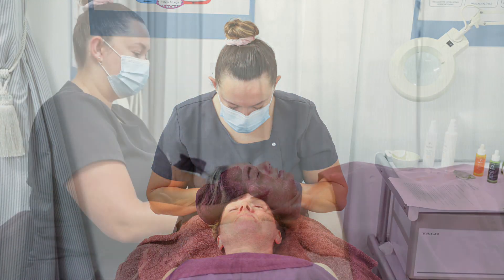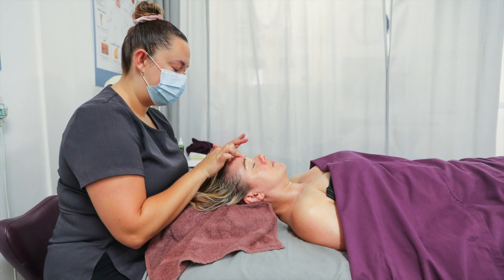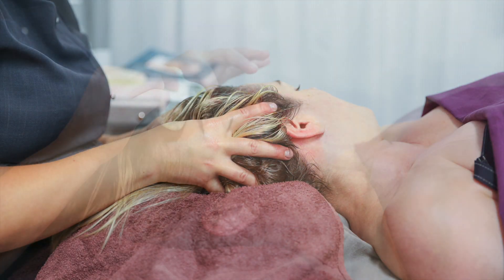Lymphatic drainage is a buzzword at the moment. Our lymphatic system is also known as our immune system because it takes away all the bacteria, bugs, and excess lymphatic fluid, and so it really helps redefine the facial contours.